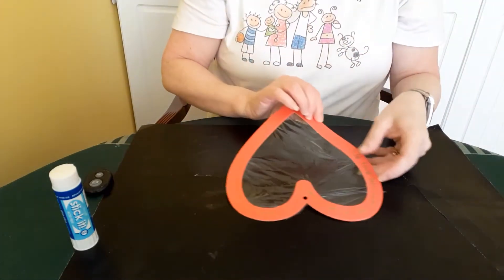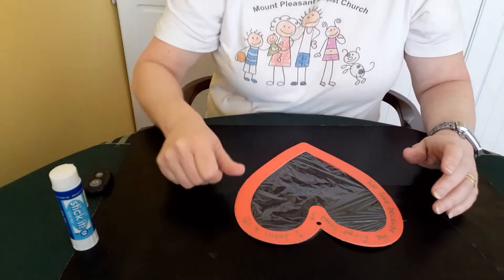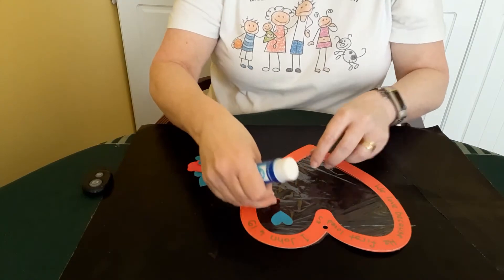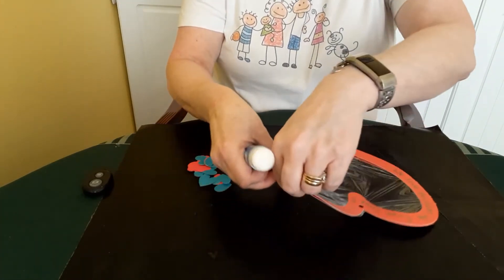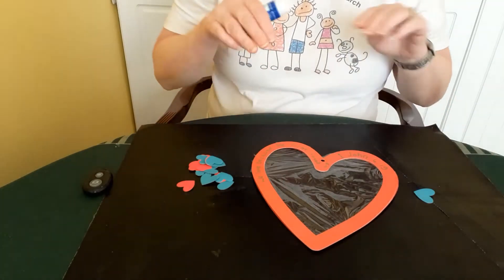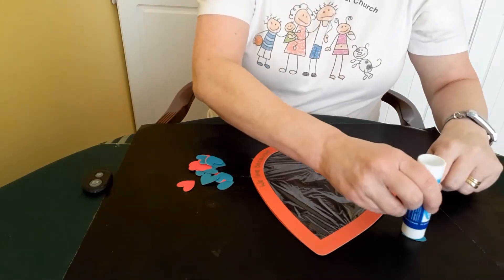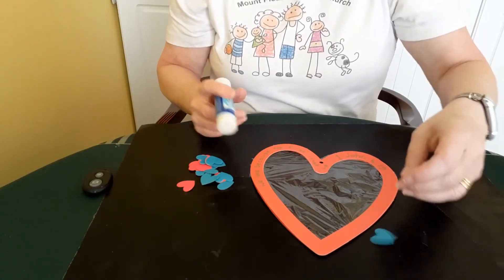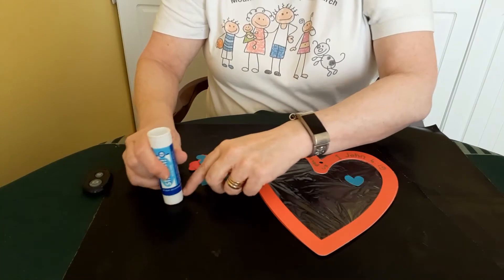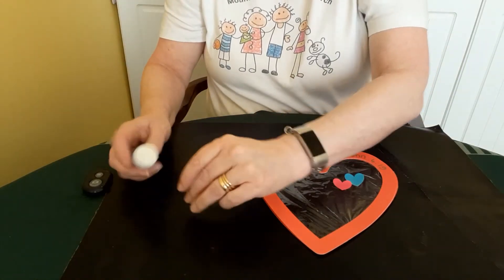Now that we've got our basic structure done, we're going to get to the really fun part — decorating the suncatcher. Get your mixture of different coloured hearts and place them on the cling film in various different places, just to make it look pretty. You can put as many on as you want or as few as you want — just remember to leave some space so the sun can come through. I'm literally gluing a heart and sticking it onto the cling film, doing that with different colours and placing them in different places. They stick quite nicely once they're glued on.